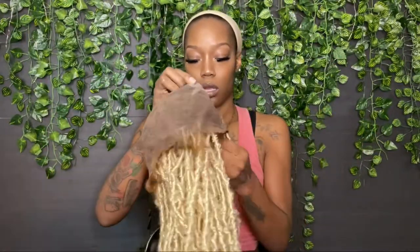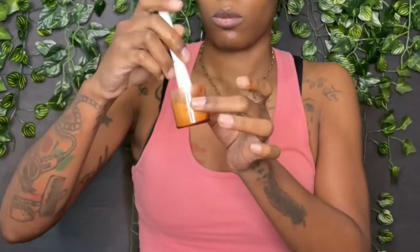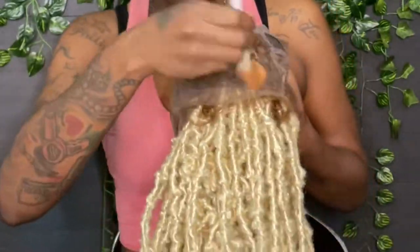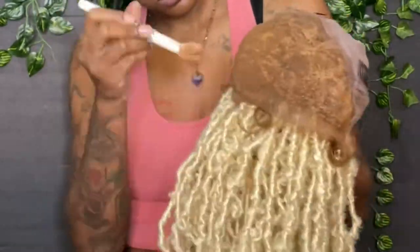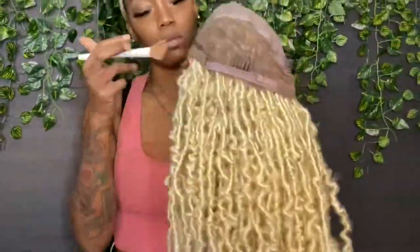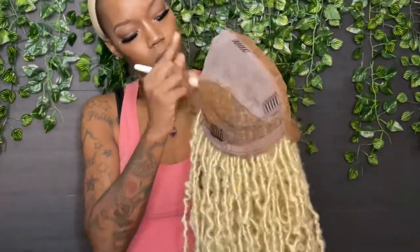To start the install, I got my She Is Bomb Collection tint foam — I think it's in the color Sweet Caramel, it'll be in the description box below. I sprayed that into the cap and then used a makeup brush to dab it onto the whole lace of the wig. It's a full lace with an elastic cap in the middle, so I put the foam on all of that and then blow dried it.